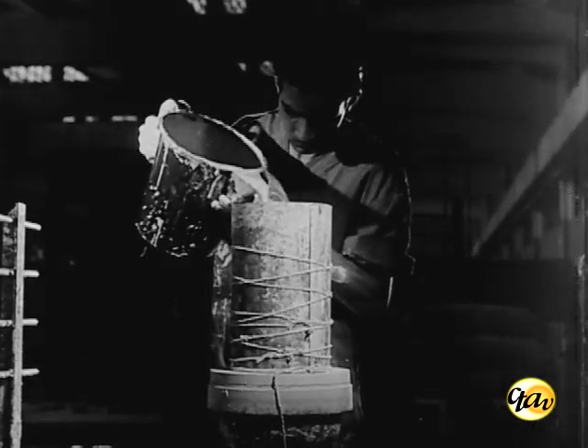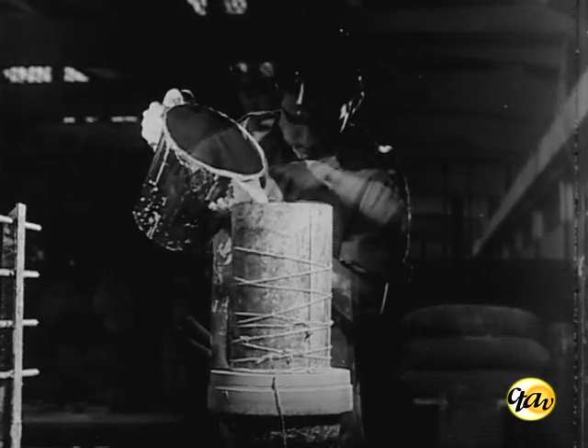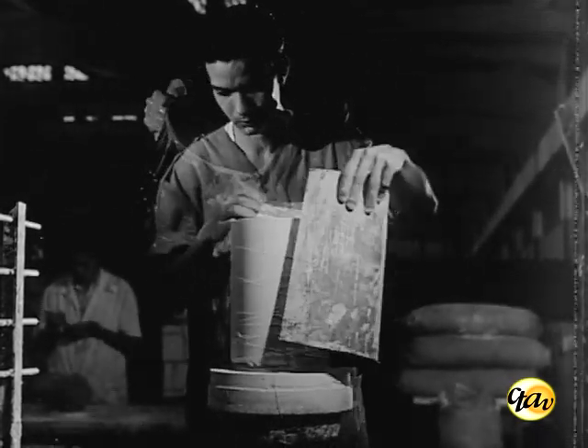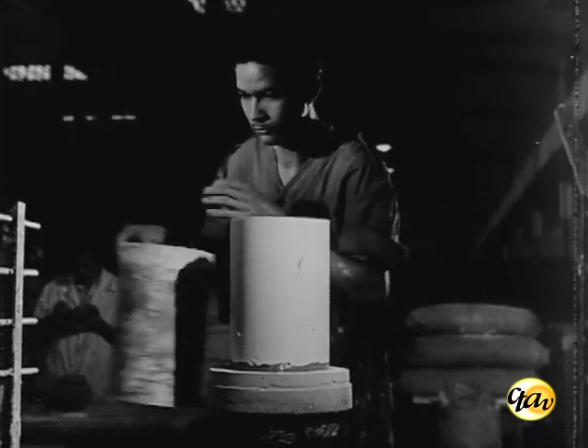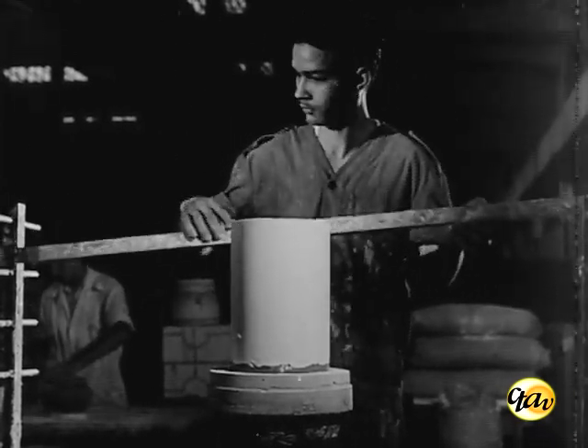O gesso é derramado numa cerca de zinco de forma cilíndrica. A cerca é retirada após dez minutos, quando o gesso se acha semi-endurecido. Logo em seguida, começa o trabalho do desbastamento do tarugo.